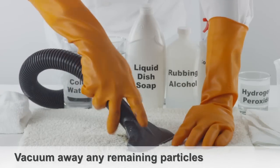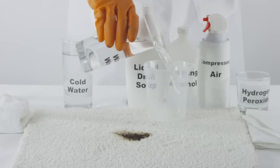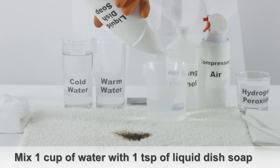Vacuum the tar stain to get rid of any remaining particles. To create a cleaning solution, mix one cup warm water and one teaspoon of liquid dish soap.